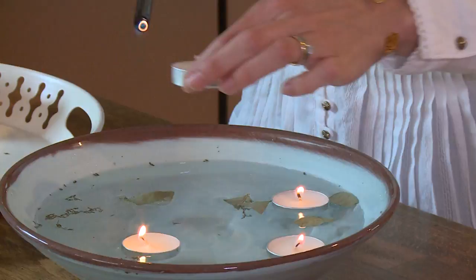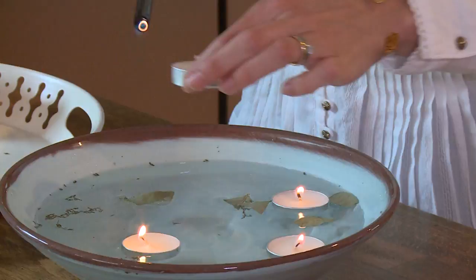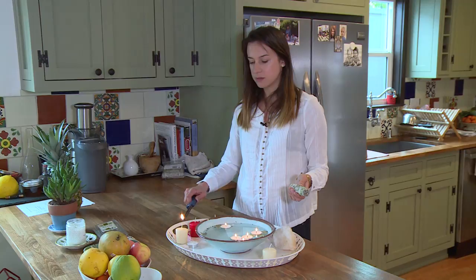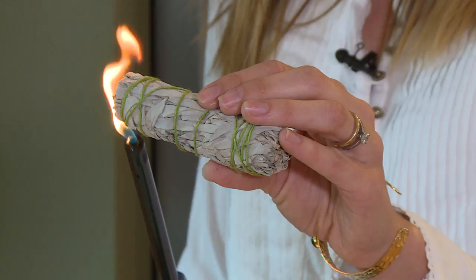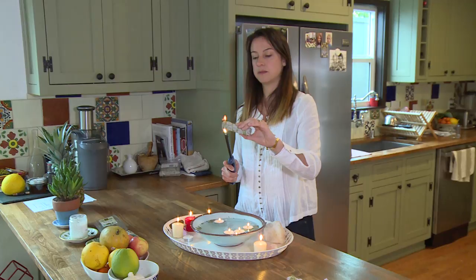Now that we've lit up the candles, we can light up some more candles on the tray to make it pretty. And now we are going to burn the sage. We have to light it up very well so that we can see some nice smoke. Look at the smoke — it's perfect.